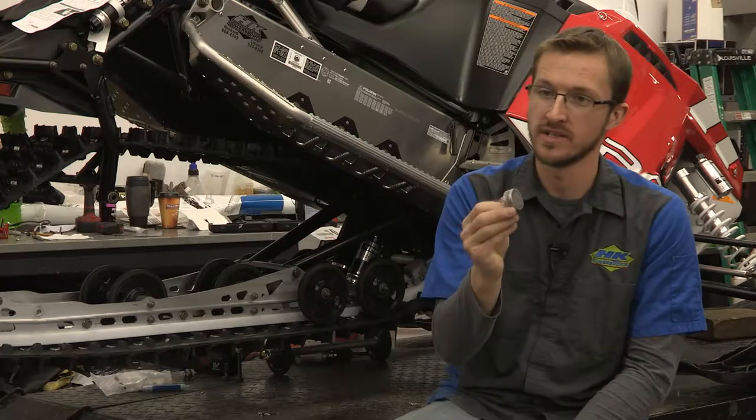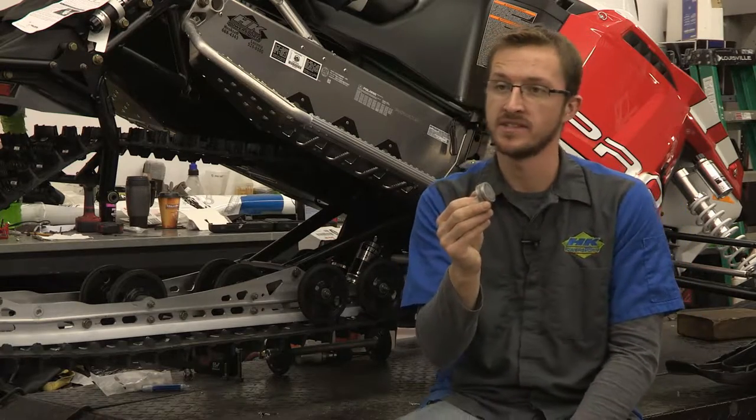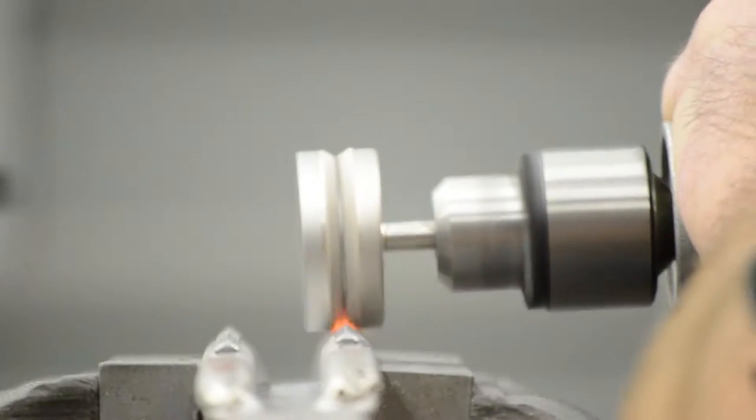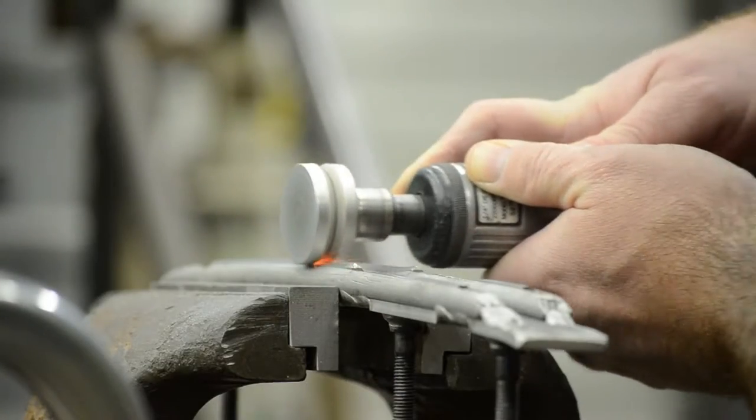The Bite Harder sharpening tool is CNC machined from alloy steel and has industrial diamonds bonded to the cutting edge. It's designed to cut your carbide back to its original form.